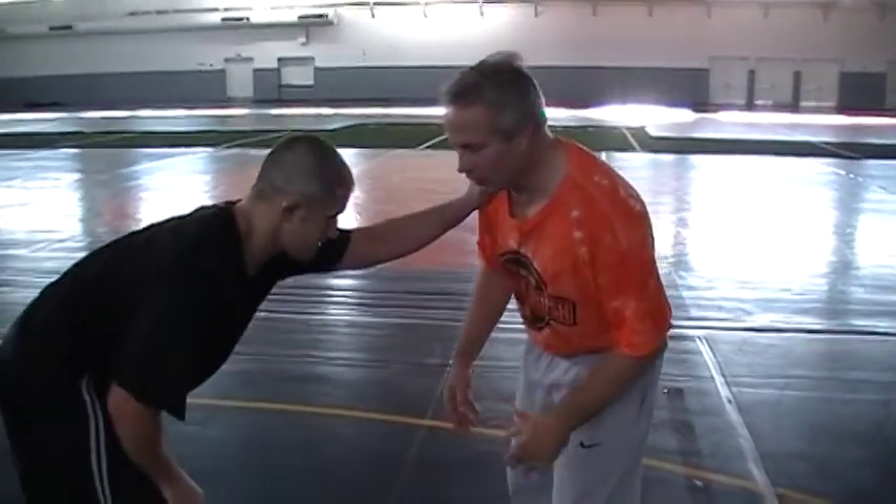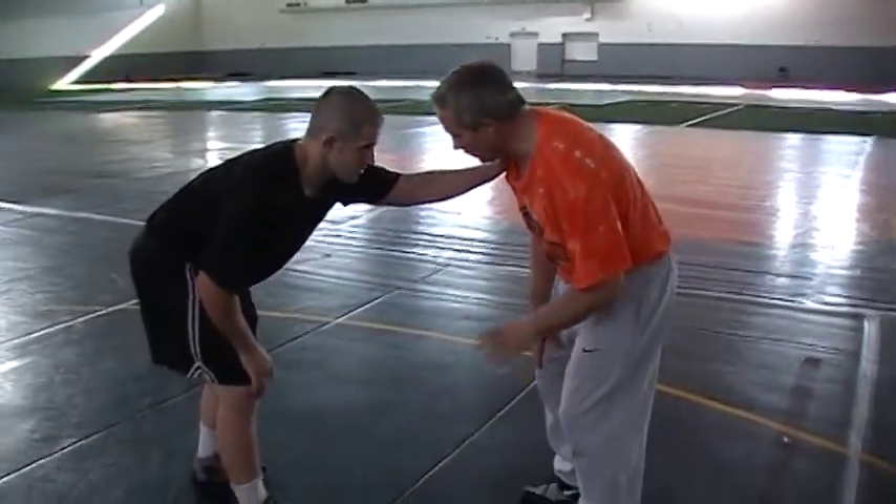Today we're going to go over our 2-on-1, or Russian tie-up as some people call it. Anytime a guy posts on me right here, this is where I'm going to come and get into my 2-on-1 — good control, tie-up.